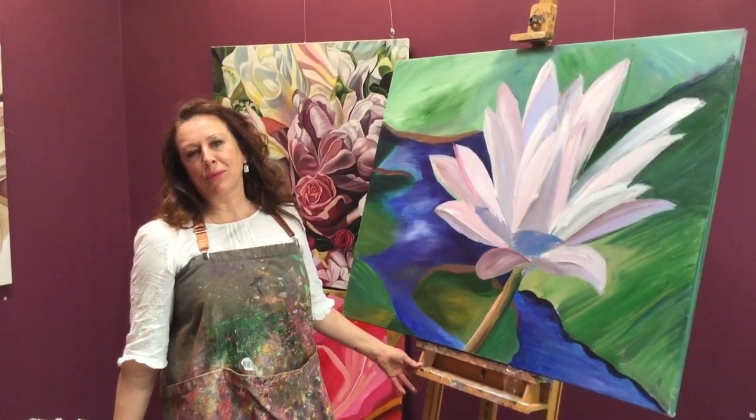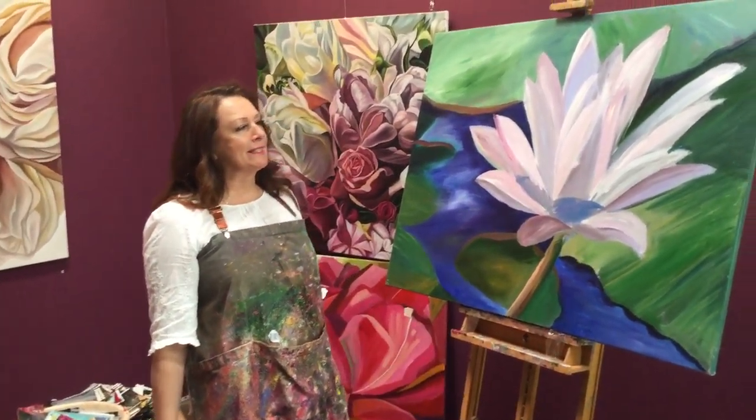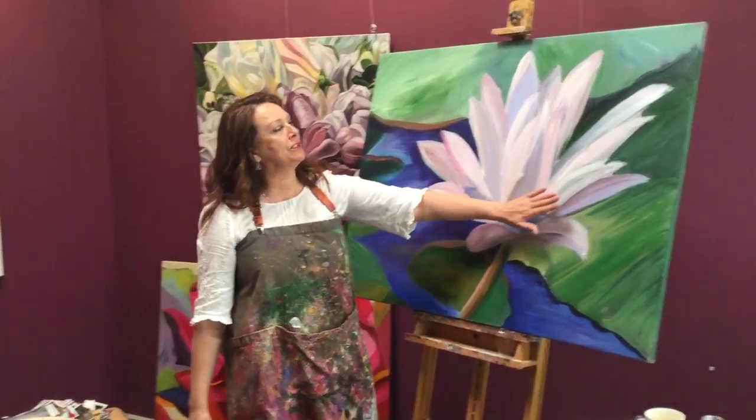Hi, it's Jacqueline Coates. Welcome to Paint Blooms. I'm just going to show you a little tip I have about how to tighten your canvas.